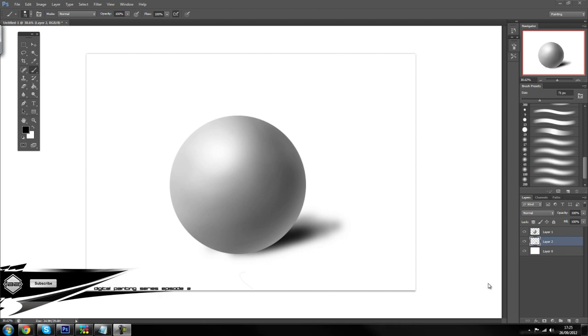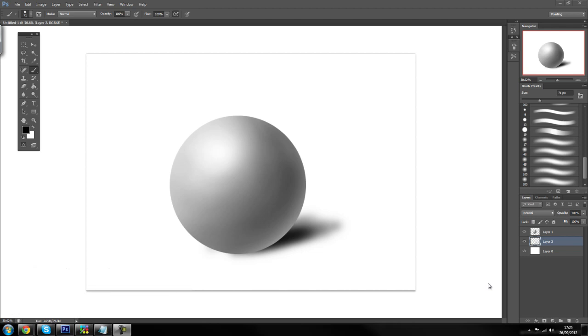Hopefully most of you who are watching this episode checked out the first one, if you are getting used to a tablet — because we will be painting this sphere with a tablet. You could probably attempt it with a mouse as well, but I wouldn't recommend it, especially if you are getting into digital painting. So the first thing we're going to do before we get into any drawing is just go through the theory, the very fundamentals of light.